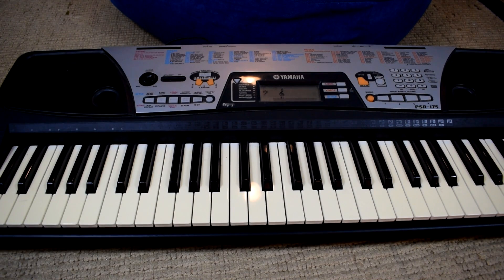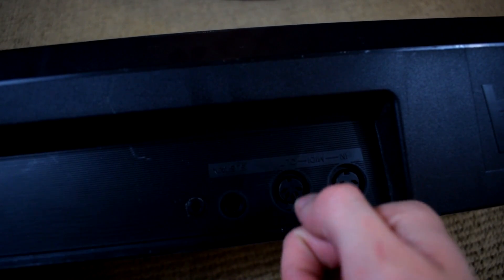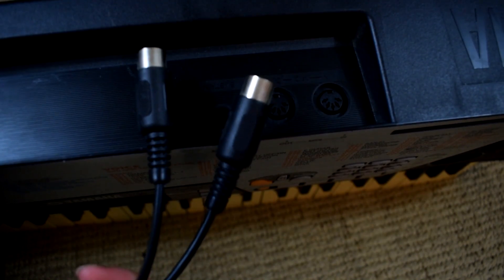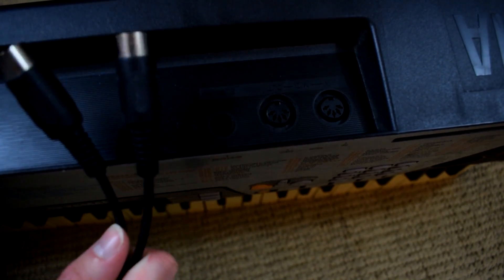To more closely examine just what we're doing, let's take a look at the ports on the back of the keyboard. You can see there's MIDI in, MIDI out, and the sustain pedal — but we don't really need the sustain pedal for this. We also have matching MIDI cables that we'll plug in.